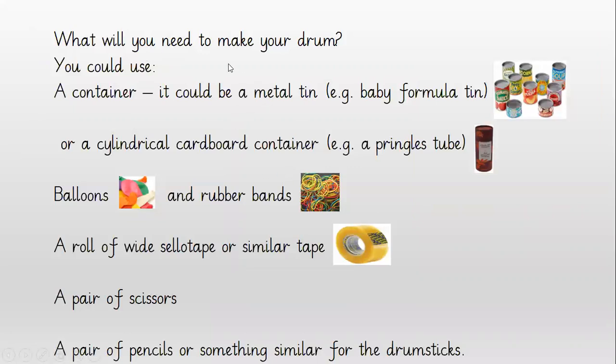So what would you need to make your drum? You could use a container — it could be a metal tin, maybe a baby formula tin, an empty one, or some of the recyclable tins one might have at home. Or a cylindrical cardboard container, maybe like a Pringles tube. One might have something that's a little bit wider just to give you different sounds.